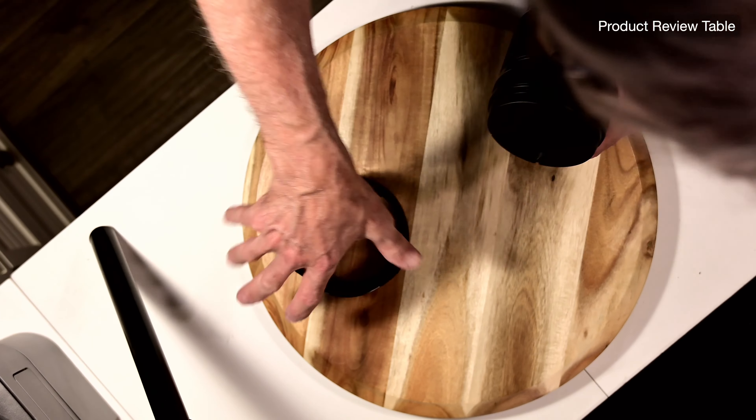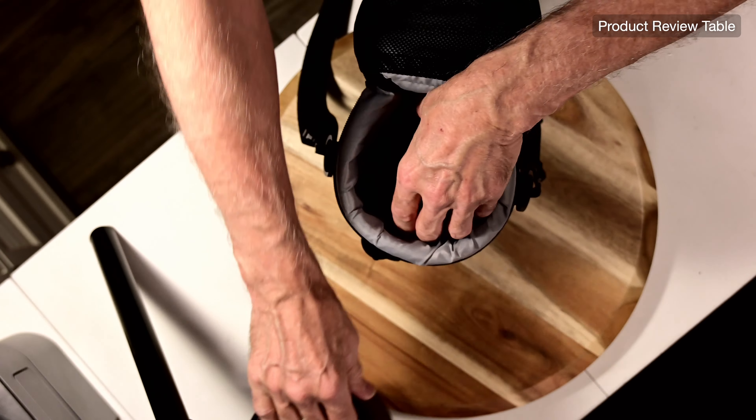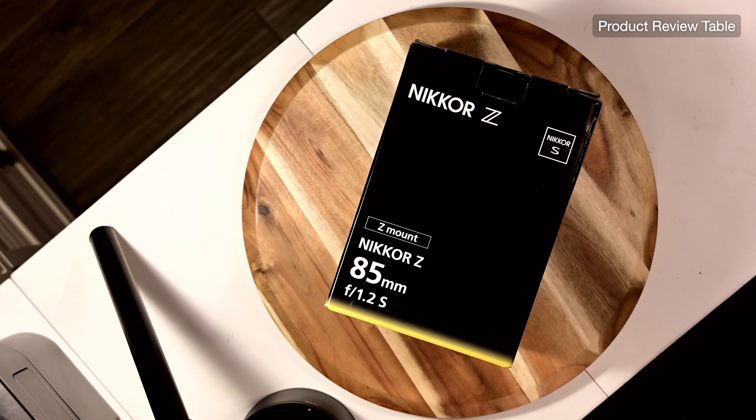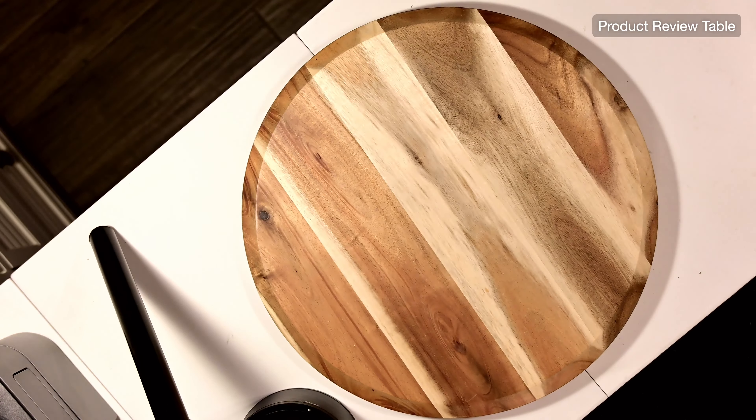On to the other one. It comes in a bigger ProMaster case — I like these cases. The lens hood on this one is really wide, so I put it in through the top because the air suction won't let the lens go all the way down otherwise. This one is the 85mm f/1.2. That's right folks, I got the 1.2s. Same concept, only the lens hood is bigger.